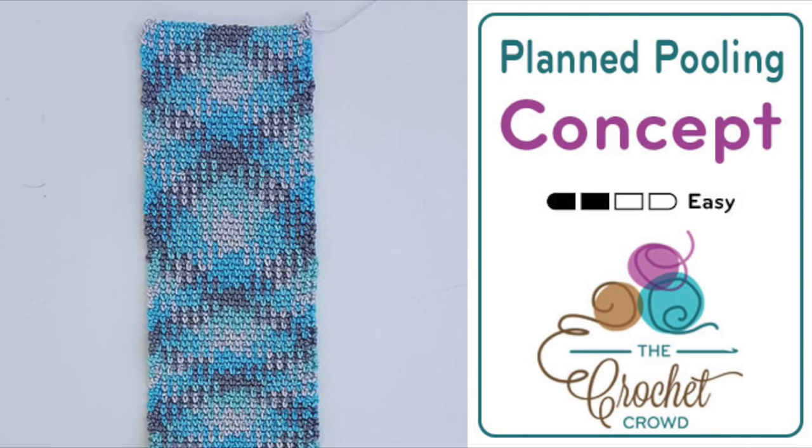In today's tutorial let's go over the basics of planned pooling, and I'm going to take you through start to finish on what you need to know in order to do this really cool concept.